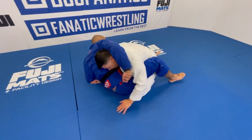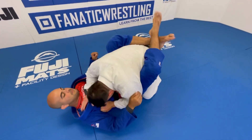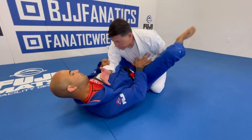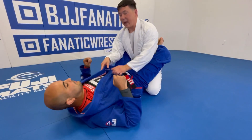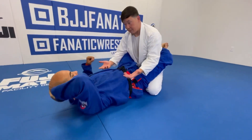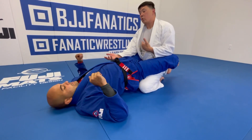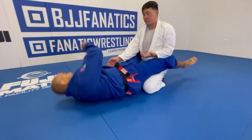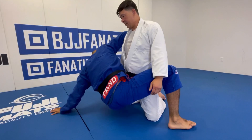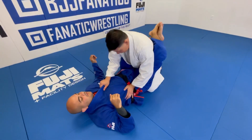If I put my hands on the ground, you have a kimura. If I push off of you, armbar. If I'm here and try to right myself, triangle. So the last thing I want to do is break my posture to defend the hip bump sweep. The idea is this: when I'm keeping posture and you go to hip bump sweep — sit up and bump — I jam you with my hips.